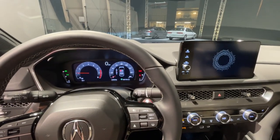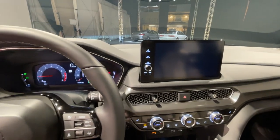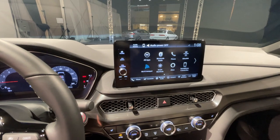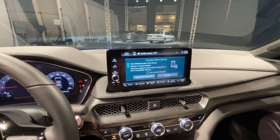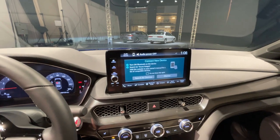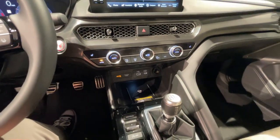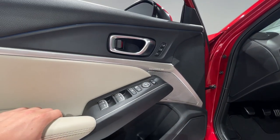Acura is giving every Integra a 12.1-inch digital cluster, but just like some of the performance hardware, the best tech is reserved for the A-Spec Tech trim — and as I say that, the name suddenly makes sense. In that trim, you get a bigger 9-inch touchscreen with wireless Apple CarPlay and Android Auto, along with a wireless charging pad, ambient lighting, and the big ticket item: the 16-speaker ELS sound system.